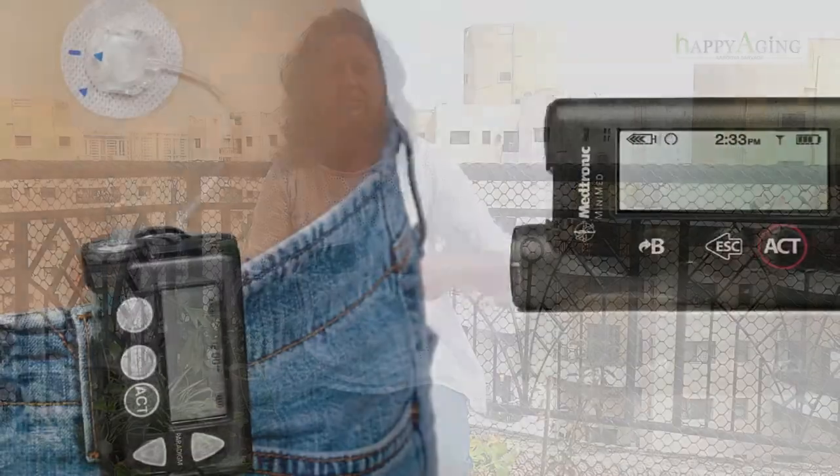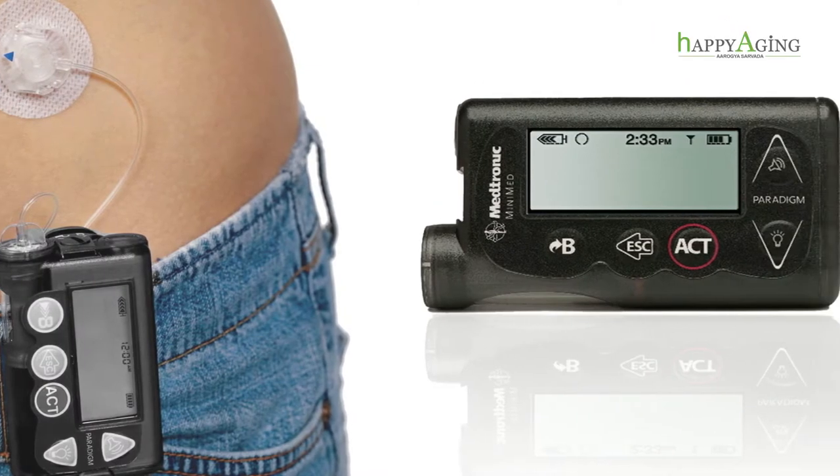Also, a sensor is available with this pump. You can attach the sensor to the other side of the stomach, and you can get readings of sugars on an hourly basis. But I am not using that. It also gives you an alarm — a beeping alert — if your sugar goes high or low.